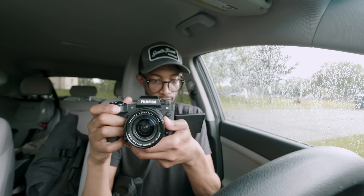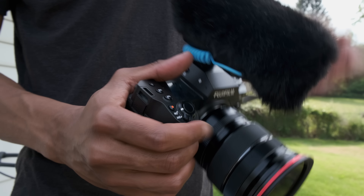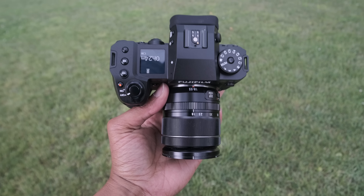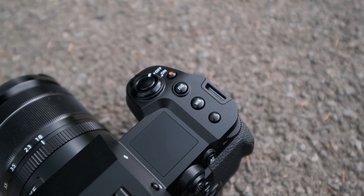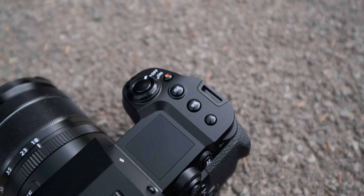A few notable welcomes to the X-H2S in terms of design and body. One is the HDMI — we've been asking politely for full HDMI, and they finally put it in their flagship camera. You also have USB-C, a microphone jack, and headphone jack, all separate, all full size. So you don't need adapters and dongles. It's huge.